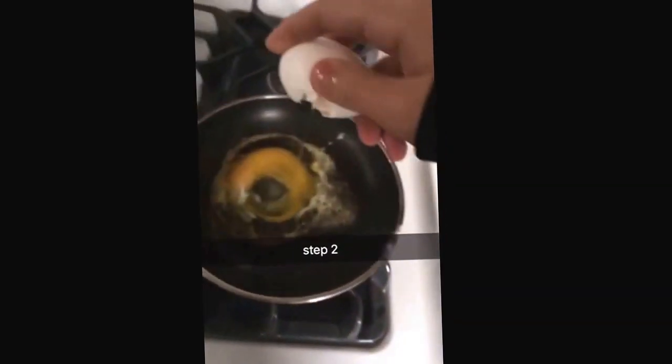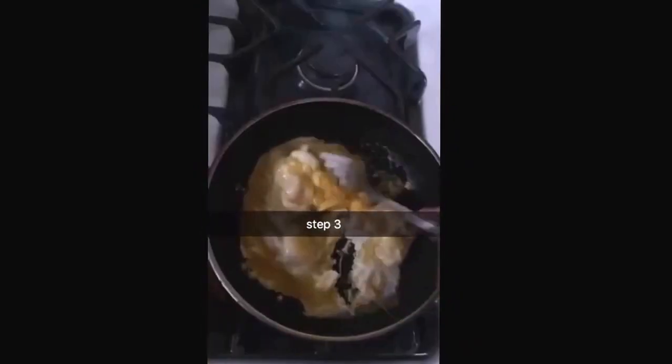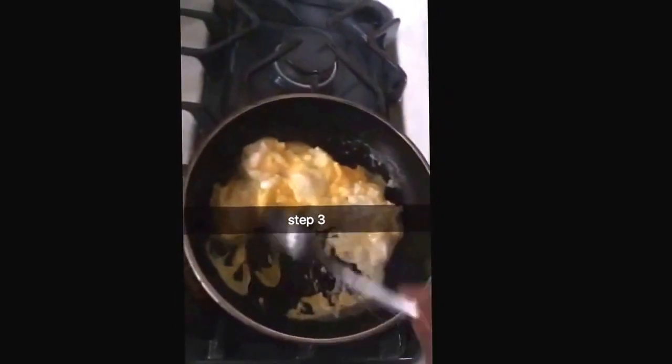Oh my god. You put two or three eggs in, then you just wait — you want to scramble those eggs because I'm making scrambled eggs. Duh.